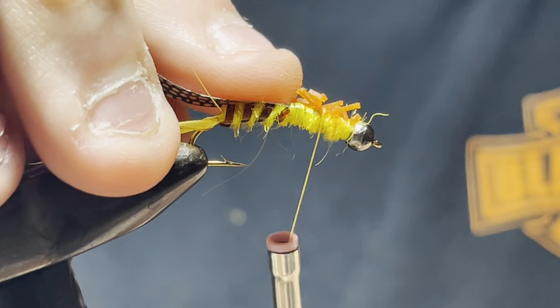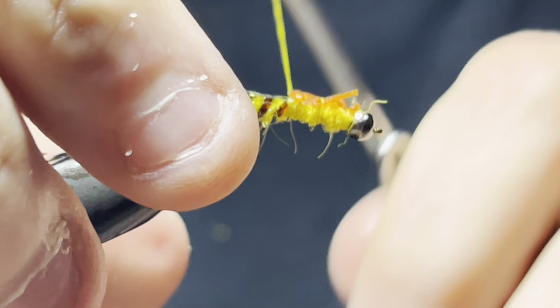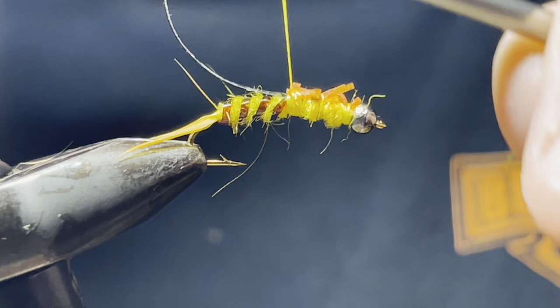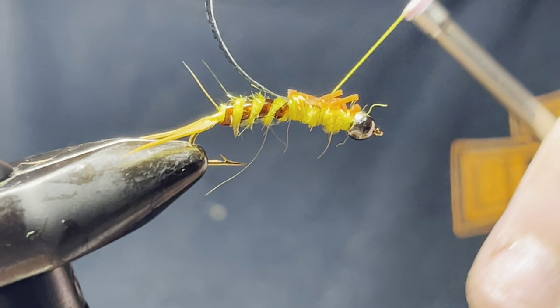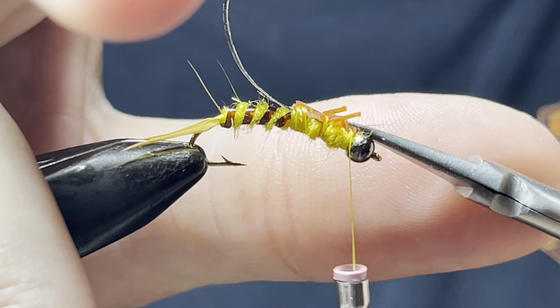Snake your thread back, tie it in the front, tie it in between, tie it in the back. Make sure the measurement is right, then snake it back up. Don't catch your legs. Cut that little tab off in the front and tie it down.